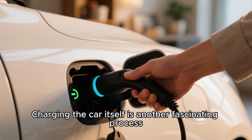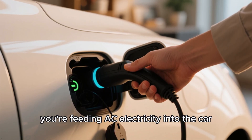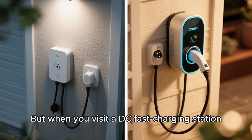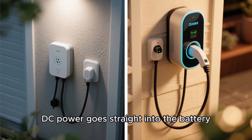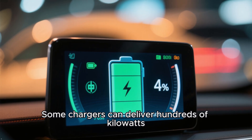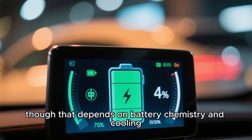Charging the car itself is another fascinating process. When you plug into a standard home charger, you're feeding AC electricity into the car. The onboard charger inside the vehicle then converts it into DC to refill the battery. But when you visit a DC fast charging station, that step is skipped — DC power goes straight into the battery, allowing for much faster top-ups. Some chargers can deliver hundreds of kilowatts, pushing your car from 10 to 80% charge in just 20 minutes, though that depends on battery chemistry and cooling.